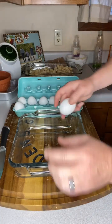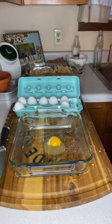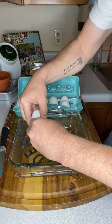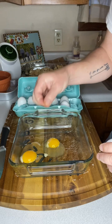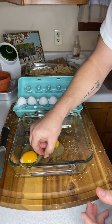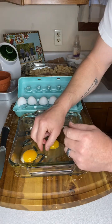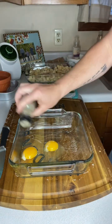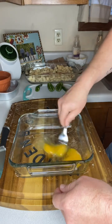Next thing we're going to do, we're going to crack two eggs into a bowl or a pan, whatever you want to use. Got a little shell in that — dig that out. We're going to put two eggs in here and beat them, almost like you would do if you were making scrambled eggs. We're going to add a little bit of salt and a little bit of pepper, then just beat the eggs.